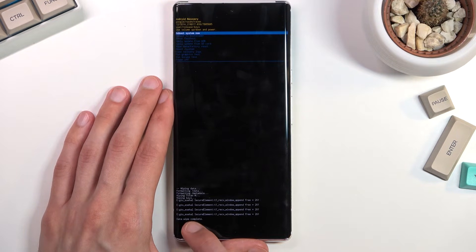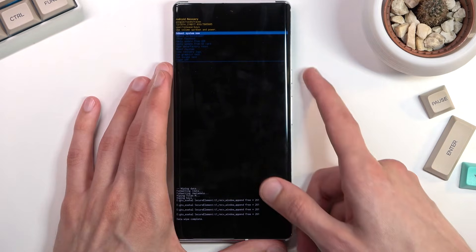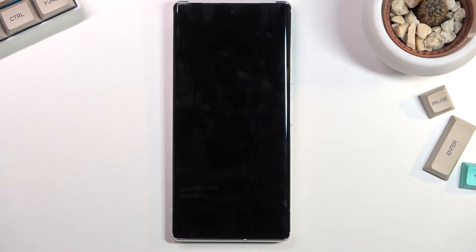Data wipe is now complete. Reboot system now should be selected by default, so all you need to do is press the power key once again to initiate the reboot.